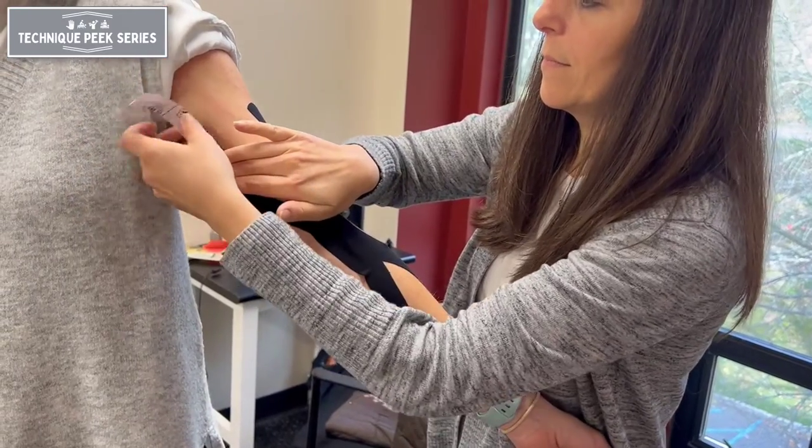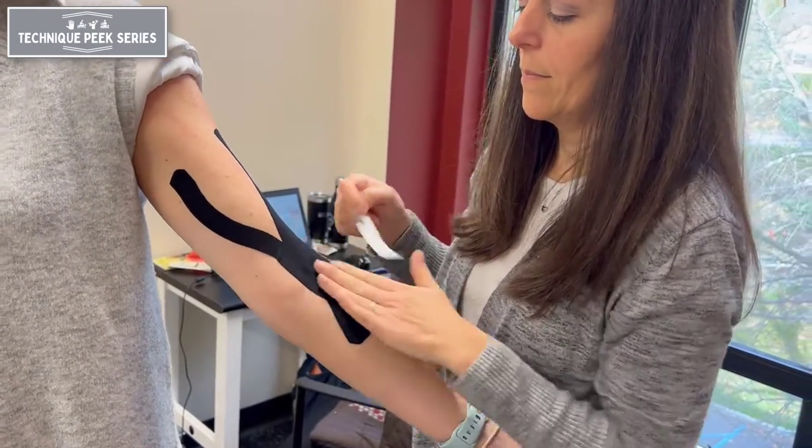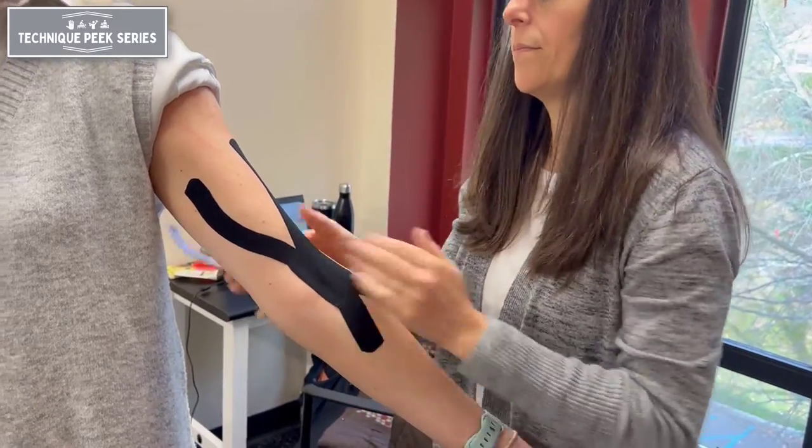The medial tail of the strip is then applied along the short head of the biceps toward the coracoid process of the scapula.